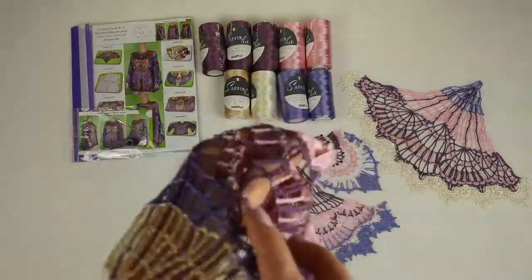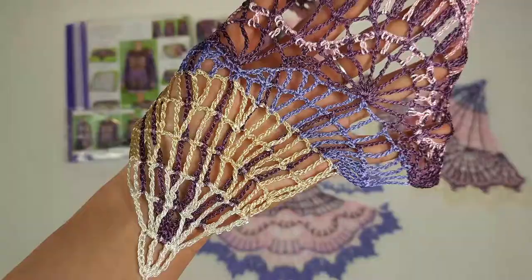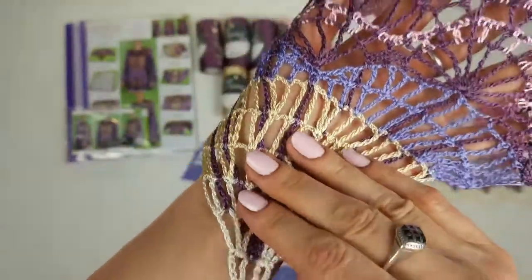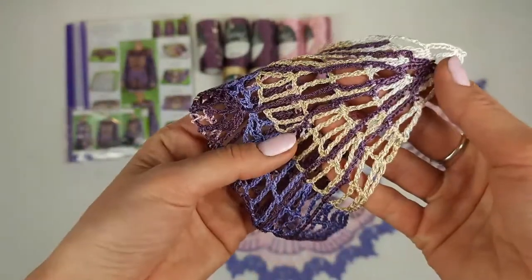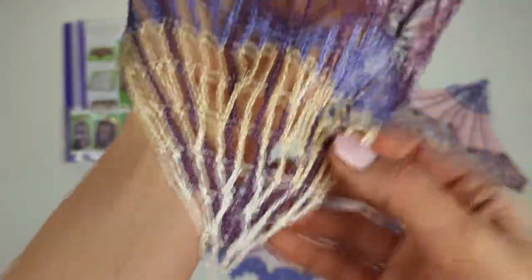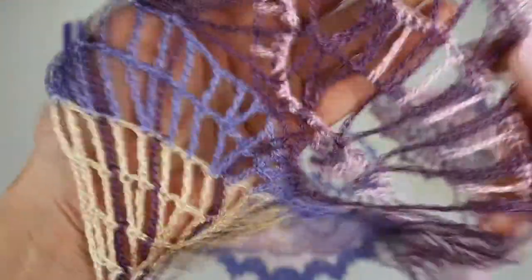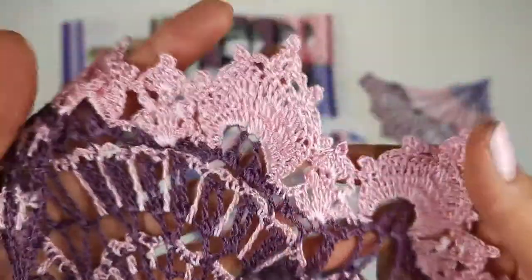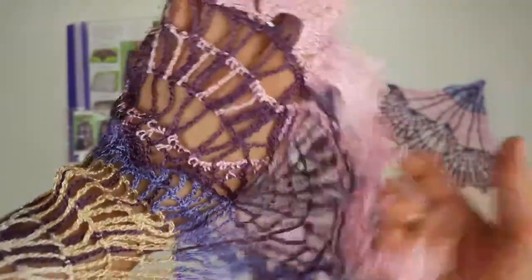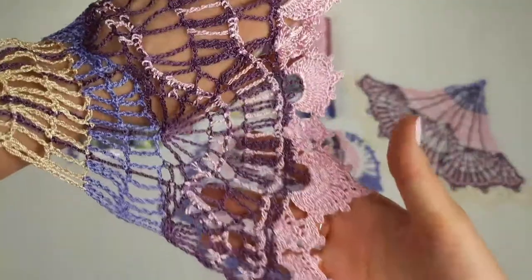Now let's look closer at our samples. You can see this really amazing design. This is the front side and at the back side we have lines. In this variant I made them using a dark purple thread. I started from ivory and golden beige, after we have lavender and dark purple, and these petals I made from light pink thread. Awesome design.